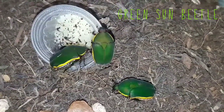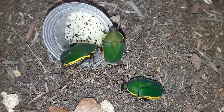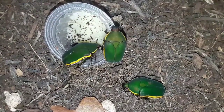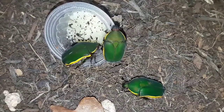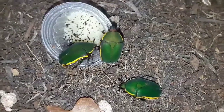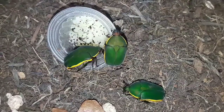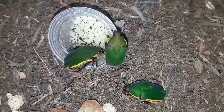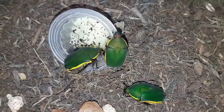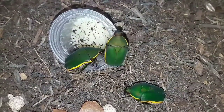Here we have the green Sun beetle, or Pachnoda prasena. The scientific name is really the only name for these guys — as with a lot of invertebrates there's no common name. I've given them the name green Sun beetle as the genus Pachnoda is what we tend to call Sun beetles. Some of you may be familiar with the more common species, Pachnoda marginata peregrina. A lot of Sun beetles are bright yellow and black in their markings, but these guys are a lovely shade of green.